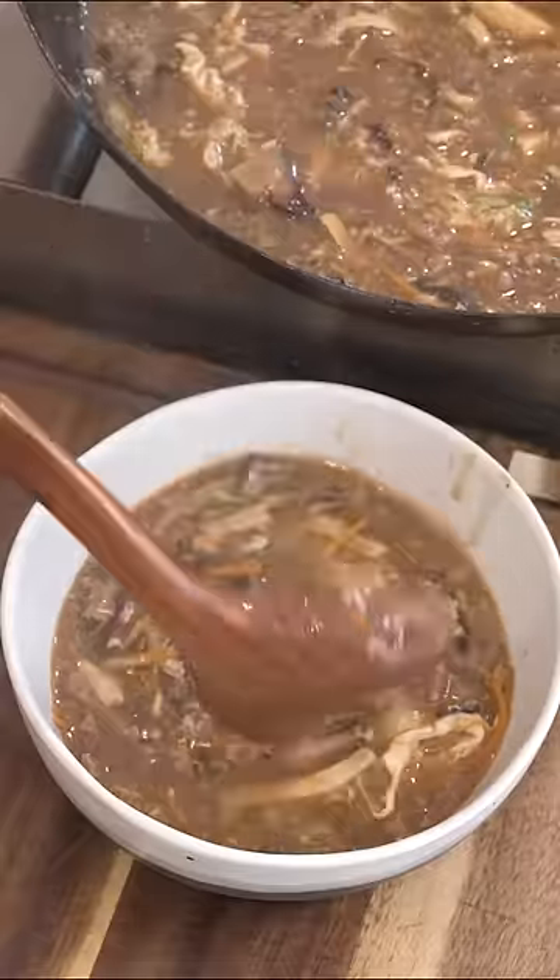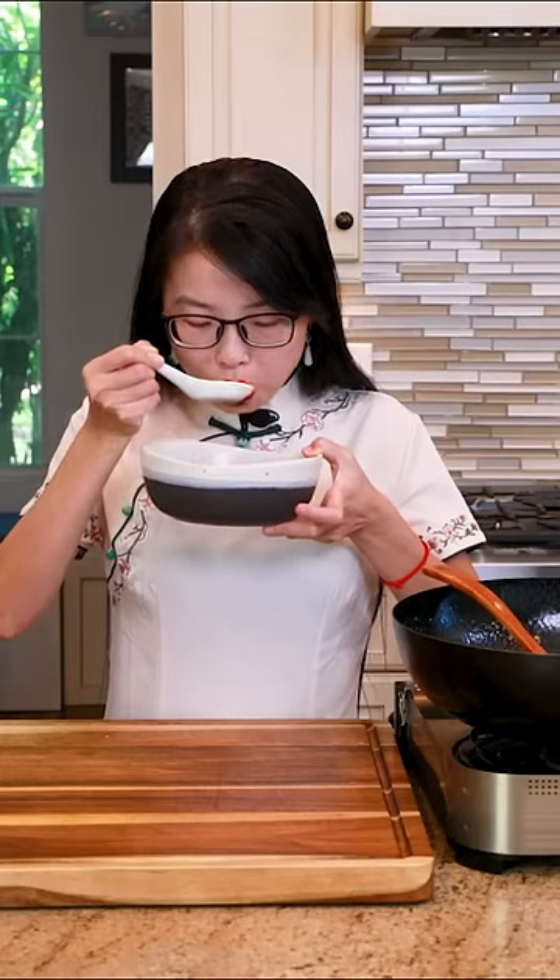Last, garnish the soup with a little bit of scallions. It is such a winter warmer.